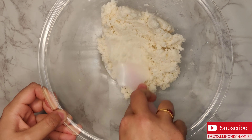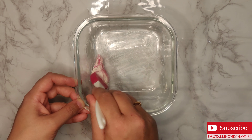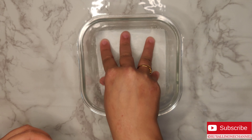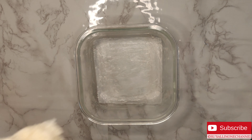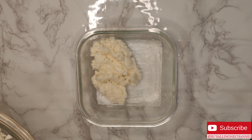Finally your mixture should hold shape. Take a square shaped container, grease it with a little butter and place a butter paper at the bottom. I'm applying a little butter on the butter paper as well. Transfer the filling mixture to the container and spread it evenly.